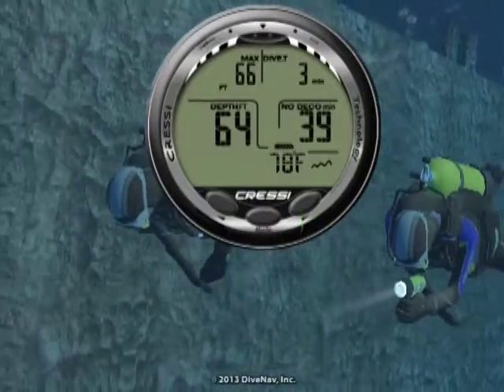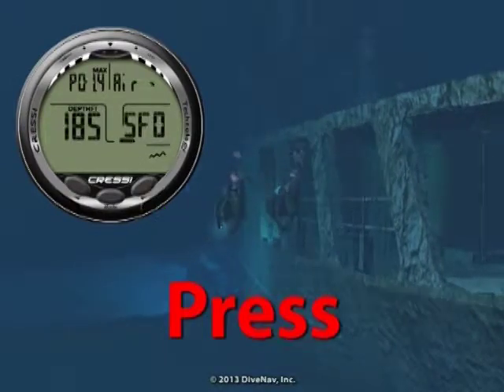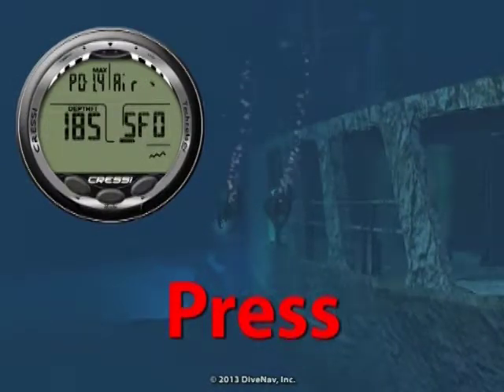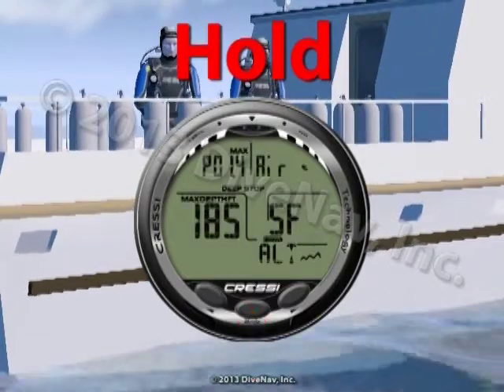The buttons can have two states. A simple push for less than two seconds — let's call this press. And a push and hold for two or more seconds — let's call this hold.